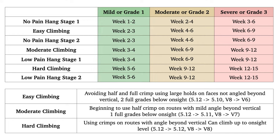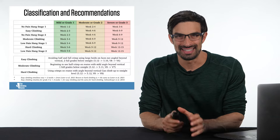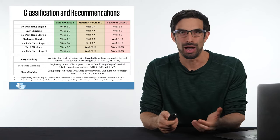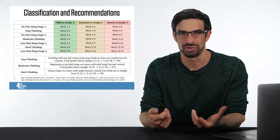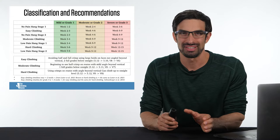On the far left, you can see the criteria for climbers to return to no pain hangs stage 1, easy climbing, no pain hangs stage 2, moderate climbing, low pain hangs stage 1, hard climbing, and low pain hangs stage 2. In just a little bit, I'll get into the criteria of what a low pain and no pain hang is, and how you can grade and stage a climber through this rehabilitation progression of progressively loading their fingers.